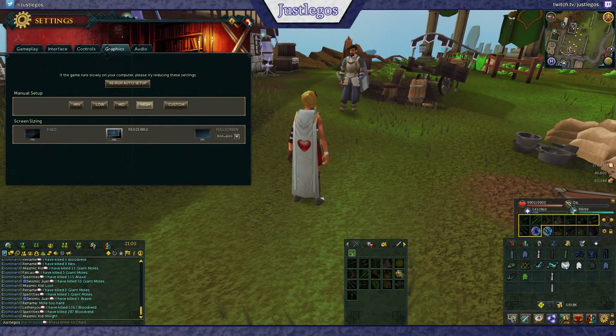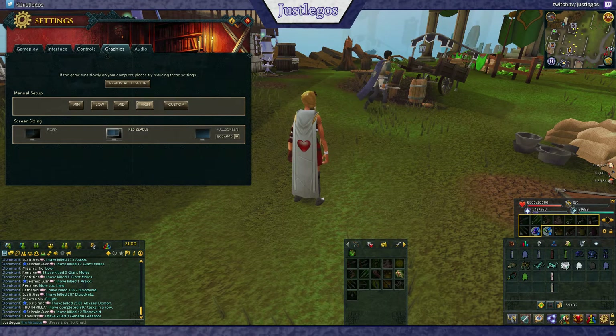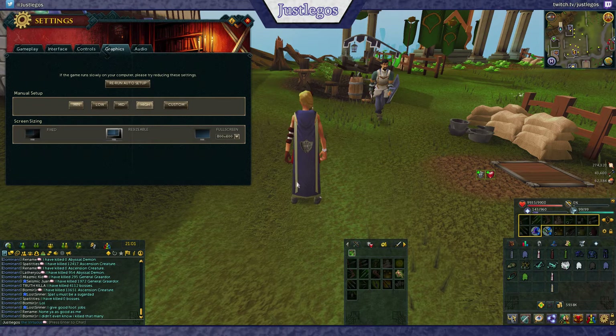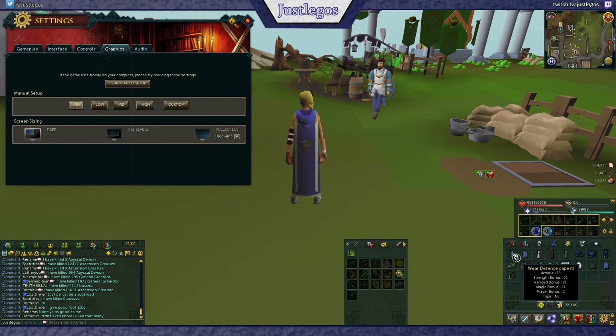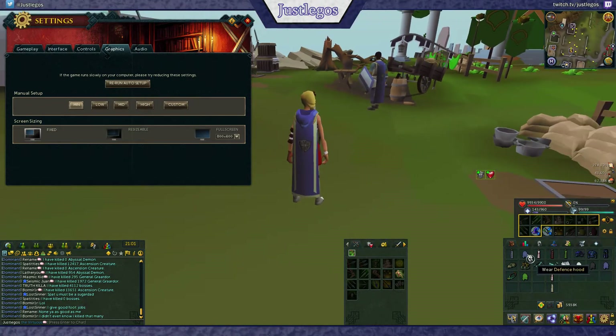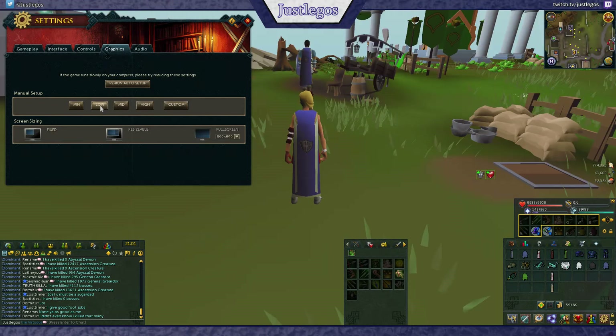That's me changing it from low settings to medium and it immediately looks better because it adds texture and coloring to it. But without the texture it's just so boring and ugly, which is a big problem, and hopefully Jagex will look into it and fix it, because just abandoning people with low settings is not fair at all.